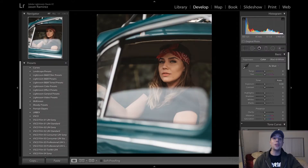Frequency separation. I know you guys have heard of it and I know a lot of you are scared of it, but it's so easy to do. Today's tutorial I'm going to teach you how I start in Lightroom and finish my whole retouching process in Photoshop, ready to upload to Instagram.